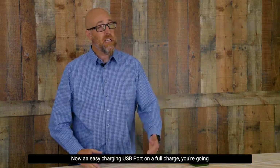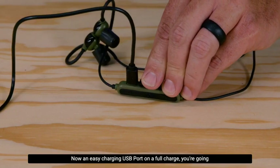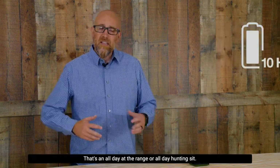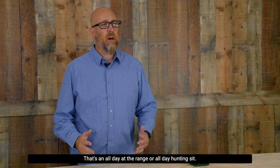An easy charging USB port — on a full charge, you're going to get 10 hours of use out of the Advance. That's an all-day at the range or an all-day hunting sit.